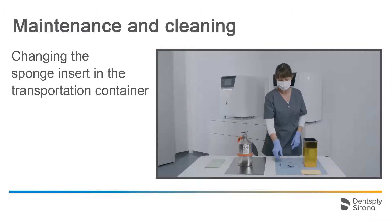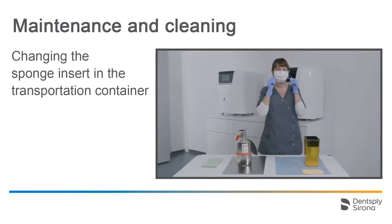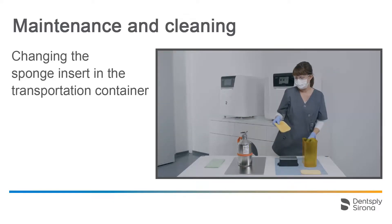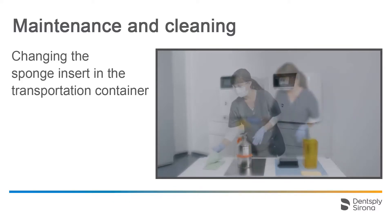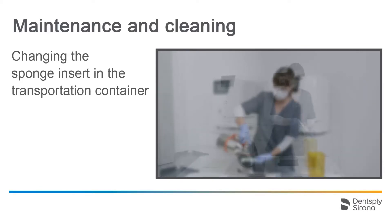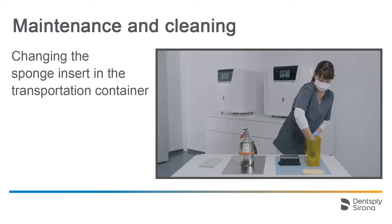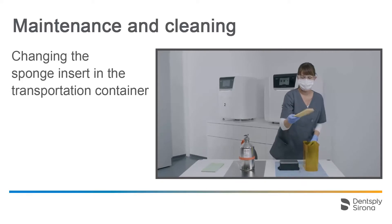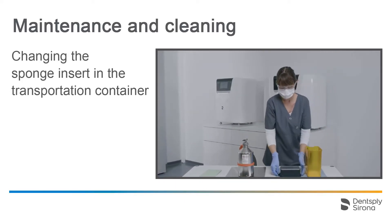Finally, we change the sponge insert, which needs to be replaced from time to time at your discretion and depending on the level of contamination. Since it may be infused with uncured print resin, please be sure to wear nitrile gloves, a mask and protective glasses. We remove the building platform and place the sponge outside in the sun to cure it. We thoroughly wipe off the transportation container until all resin residues are removed with a paper towel soaked with isopropanol. Then, we change gloves and place a new sponge in the transportation container. Replacement sponges are included in the delivery.